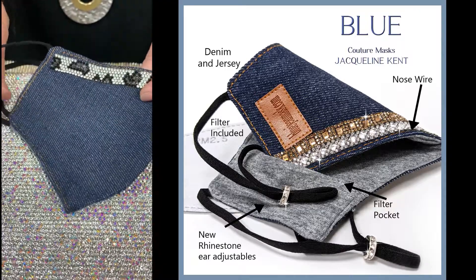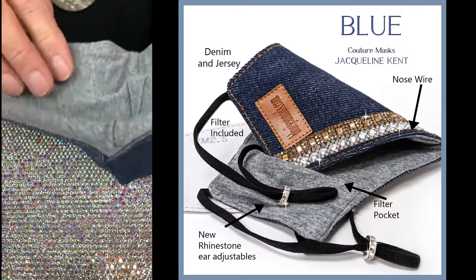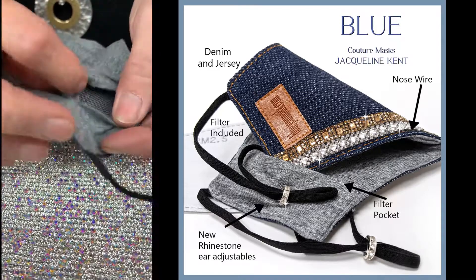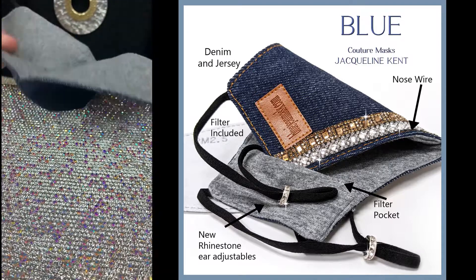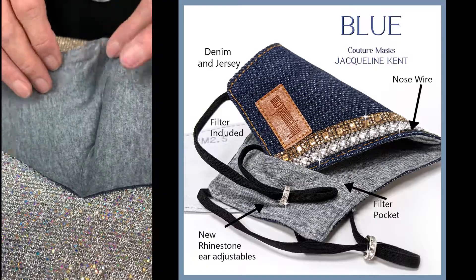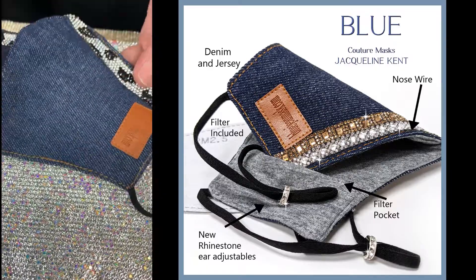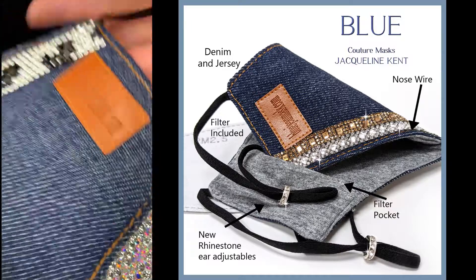This is a beautiful soft denim — the dark denim — and this is the silver leopard. Inside we have a beautiful soft jersey and a little pocket for your filter. I also like to add little crystals to bling them up even more. The stitching is very nice, and it has a wire in the nose. I also designed a little patch and bought the URL bluejeanmask.com.